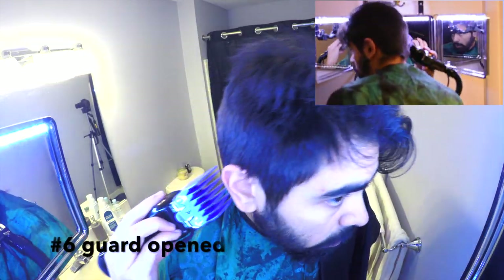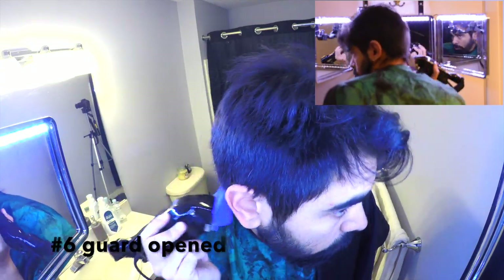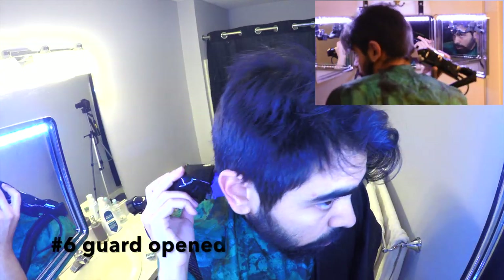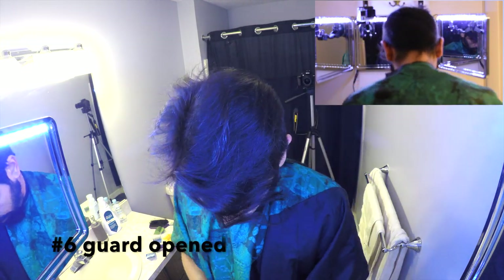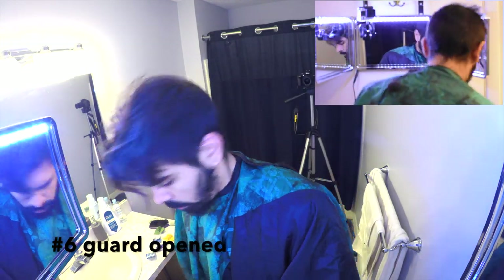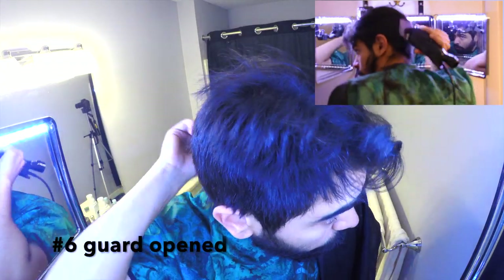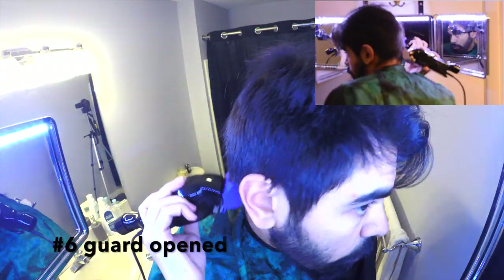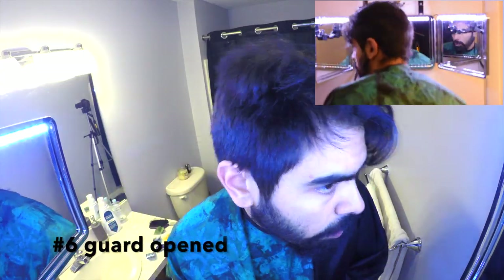I know it doesn't look exactly how you might want it to look yet, but with just some steps at the end we're going to get to where we want to be. I'm doing the exact same thing at the back. You can feel how high to go and the mirror is actually very useful — you can see exactly what you're doing, making sure you're not going too high and making sure the 6 is fading into the 8 well.